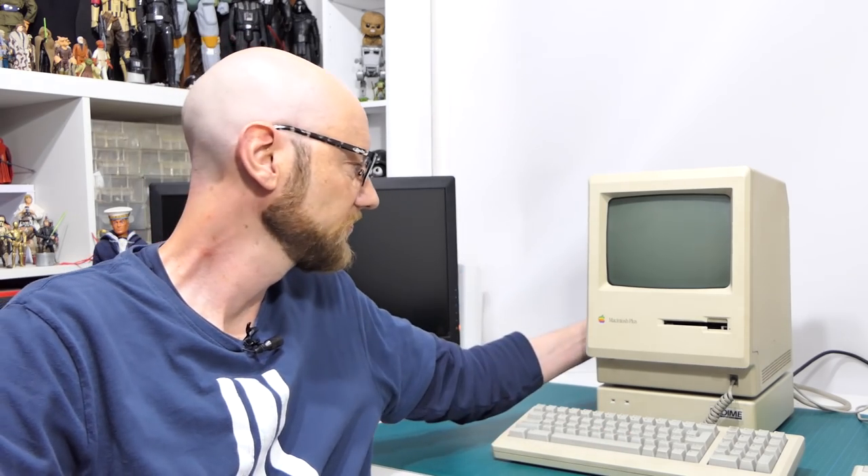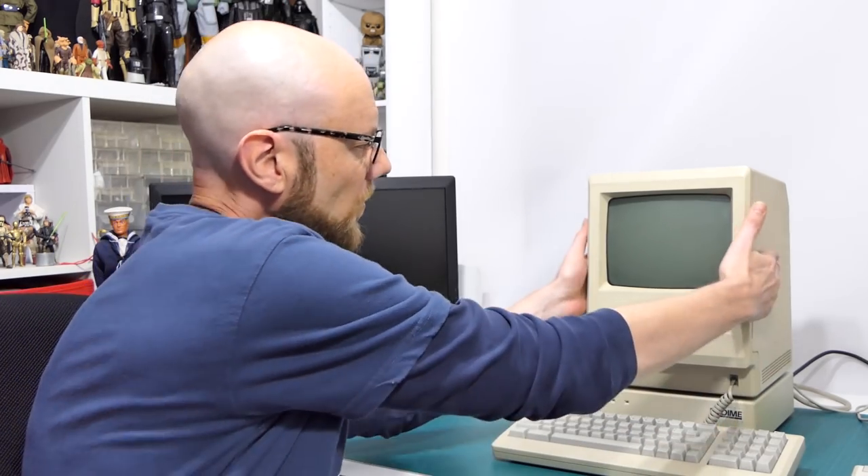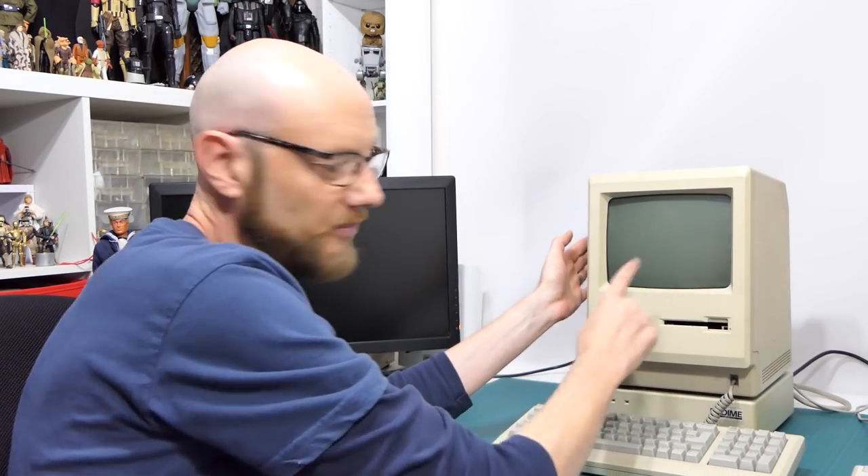I'll turn it on. It goes beep, and we have nothing on the screen, but if I do this, there's something there. I guarantee you this thing has bad solder joints on the analog board. So the first thing we're going to do is crack this old girl open and have a look, and basically go through and probably just re-flow all the solder joints on the power board. So let's start with that.